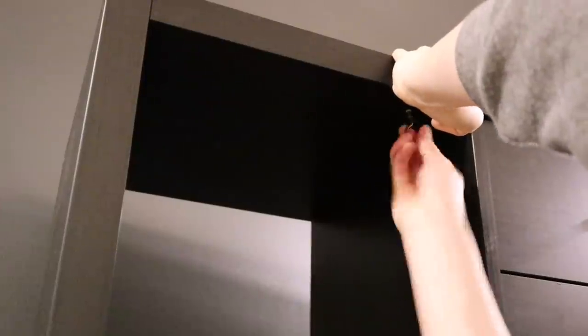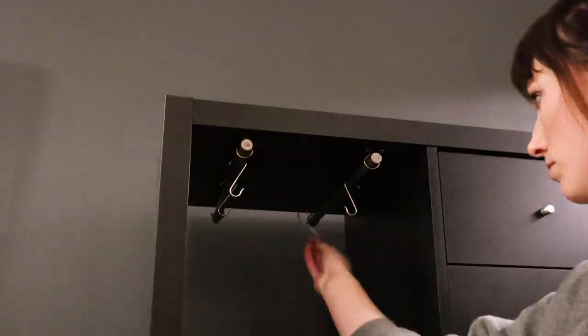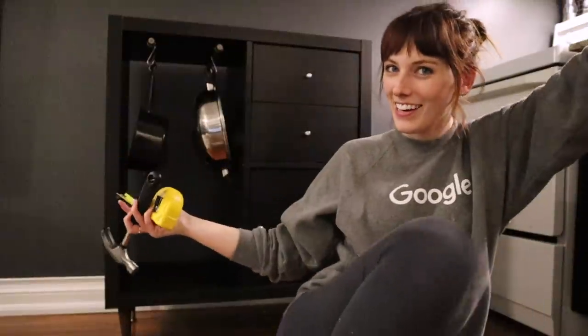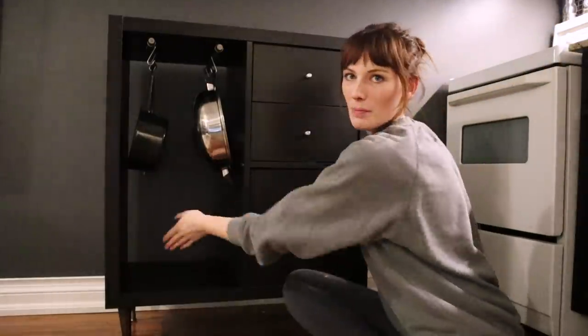I'm also going to sand these little dowel bits that are sticking out. And that's how you make a DIY kitchen island — then I'll put a basket here.